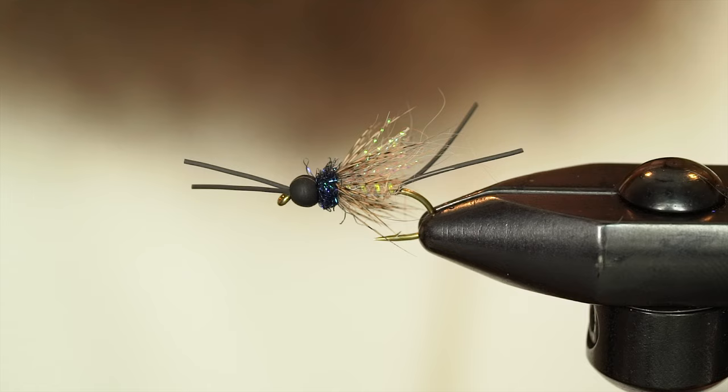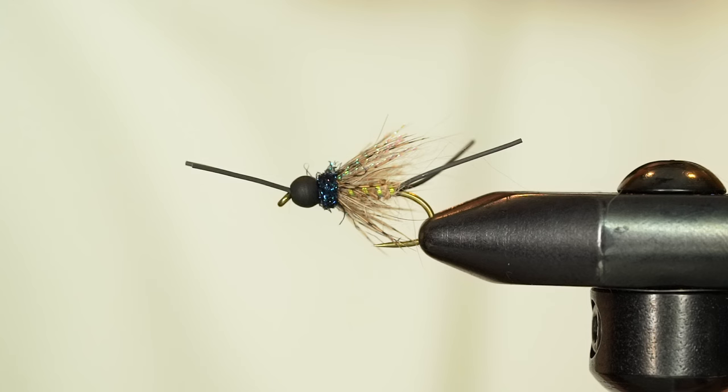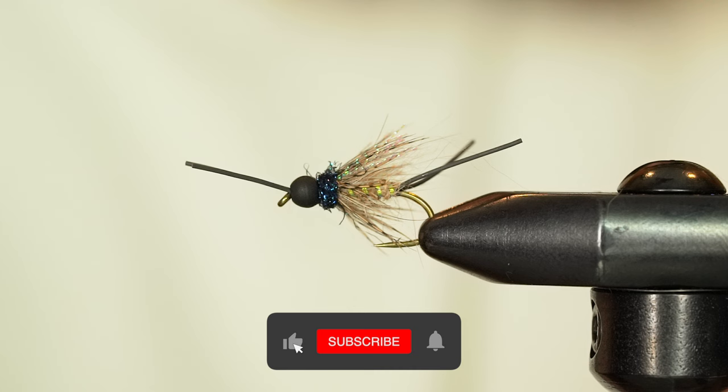And there you have it — the Trip Saver. Thanks for tuning in, hope you guys enjoyed the pattern. Of course give us a like if you did like the pattern. The recipe should be listed in the description. For all the materials and the goodies to tie this fly, visit avidmax.com.